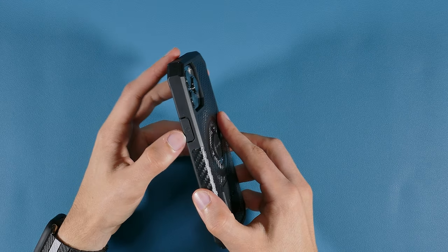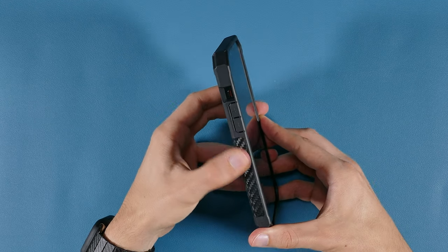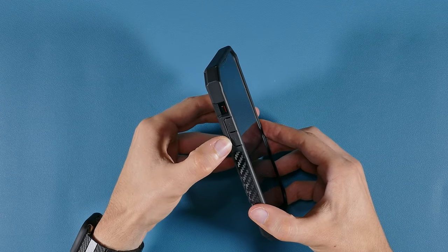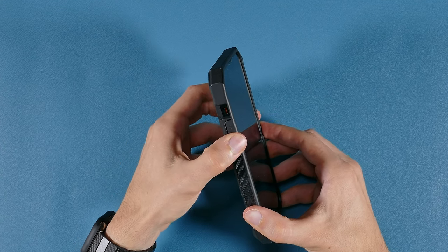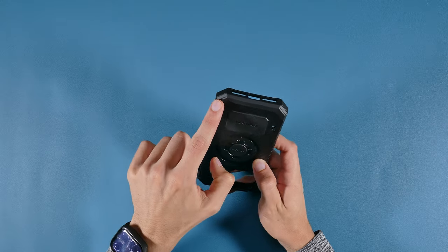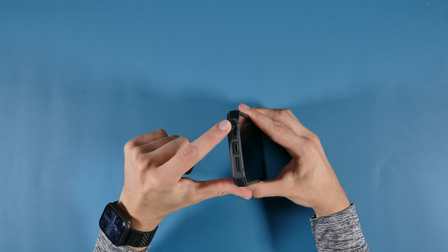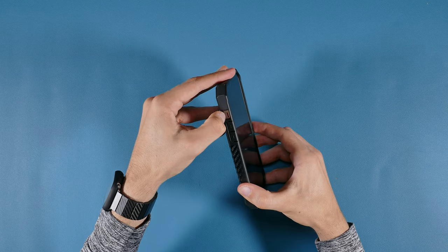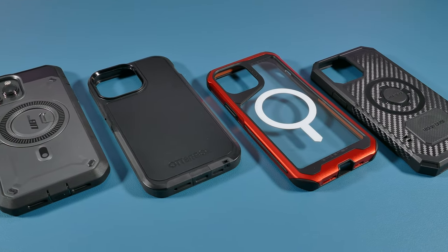The buttons on this case are personally my favorite — they are flush with the case, big, and easy to press with a nice subtle clicky sound. I do wish the markings for the plus and minus symbols protruded out a little bit more. The case is slightly thick with a lanyard attachment and offers different designed corners. The cutout for the port is nice, and the cutouts for the speakers and the ring and silent switch offer the best and biggest openings compared to the rest of the cases.